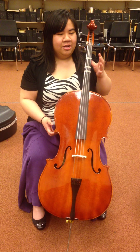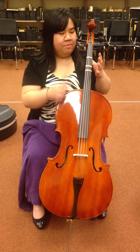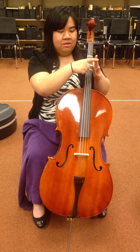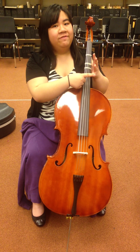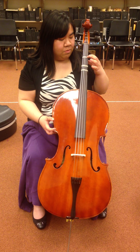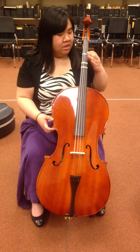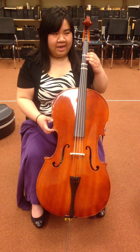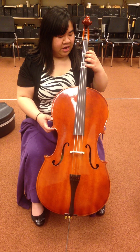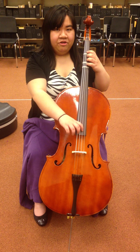Now we're going to add the left hand. I have some tape on here, but when it says zero on your music, it means open string like we went over. Your index finger is one, middle finger is two, ring finger is three, and your pinky finger is four. They're going to act as a unit — one is going to be right here on the fingerboard, two and three are going to move together, and your fourth finger is going to set right above here.